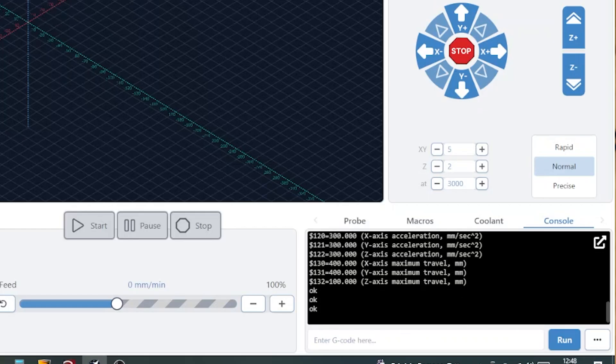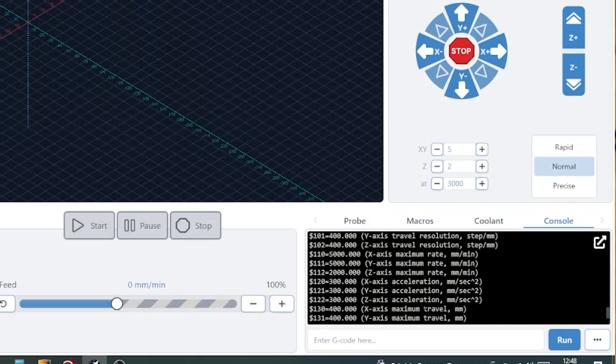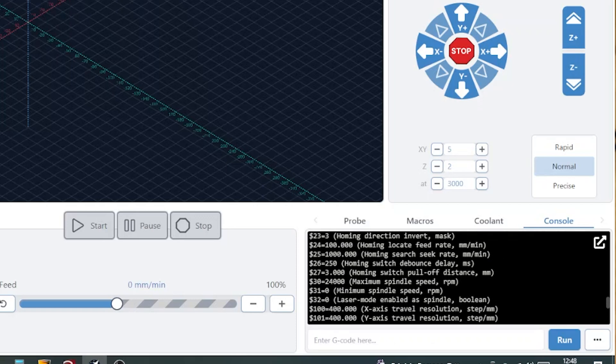To do this we're going to type $32=0, hit enter. We'll then confirm those settings by typing $$ again, hitting enter, and it brings up our refreshed settings. If we scroll up we can see that $30 is set to 24000.